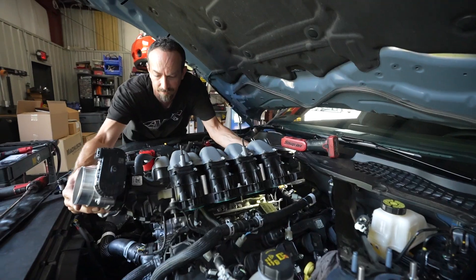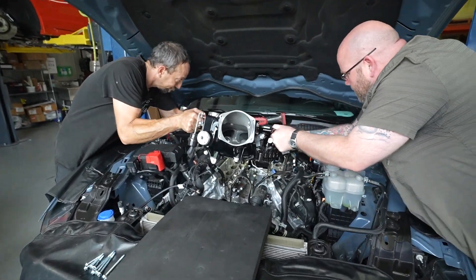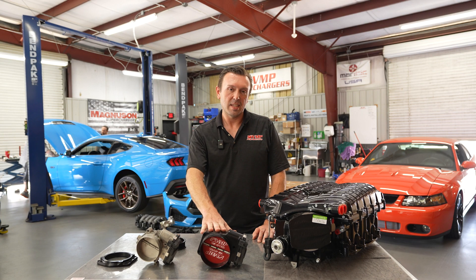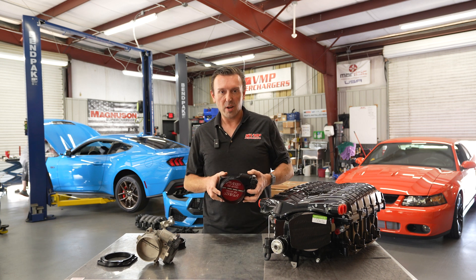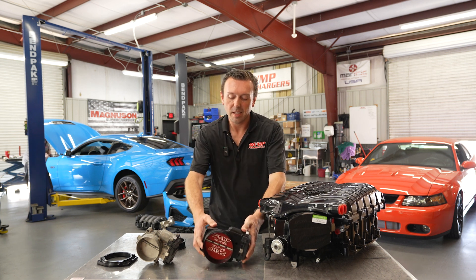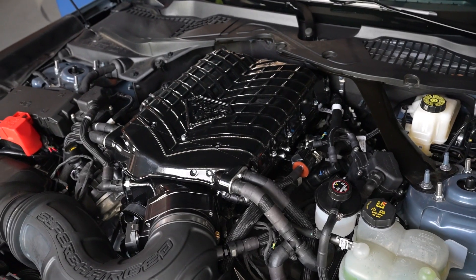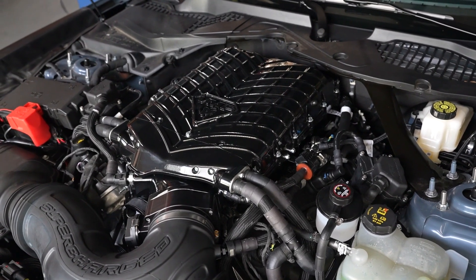You probably want to know what the Stage 2 kit comes with. Since I have two throttle bodies and a big honking one right in front of me — this is the 112 millimeter round throttle body that comes with the Stage 2 kit. Stage 2 also gets a 3.75 inch pulley and a more aggressive tune that revs to 7800 RPM.